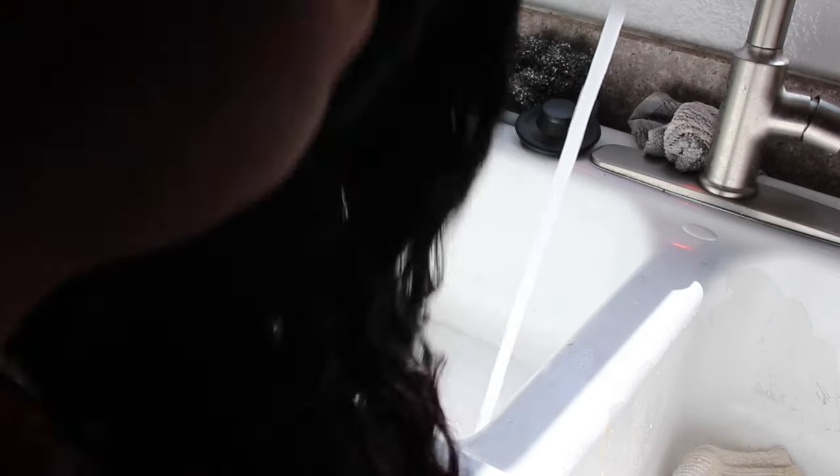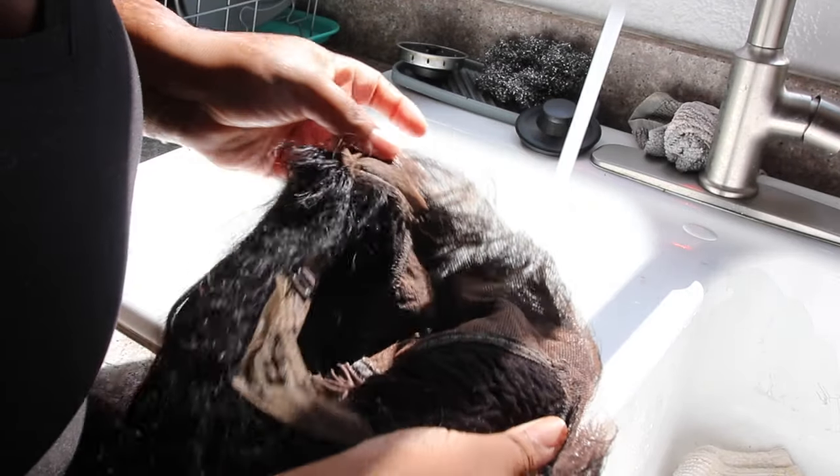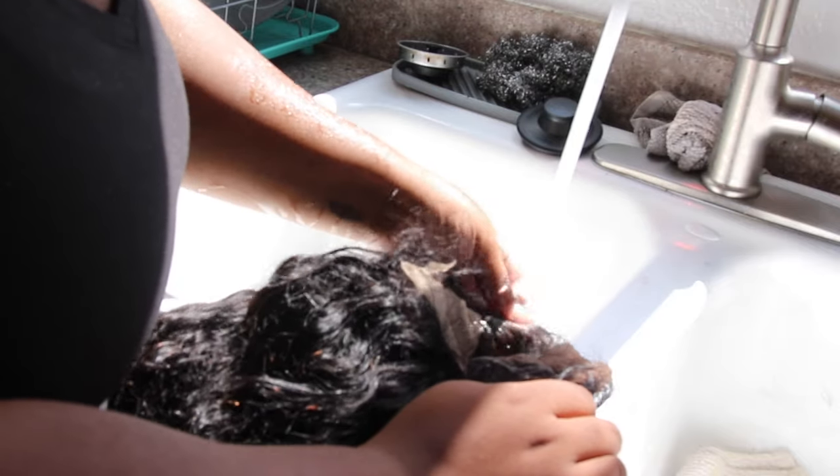So this is the wig — I took it off, I was wearing it for a couple of days, and I just want to wash it, revitalize it, and detangle it because I was sleeping in it.